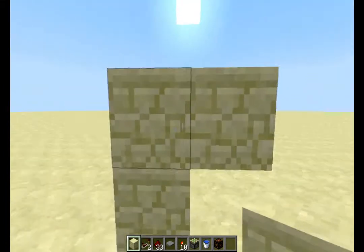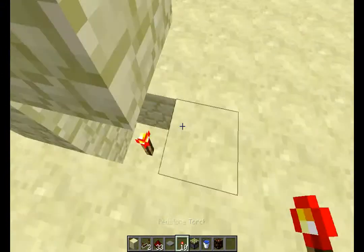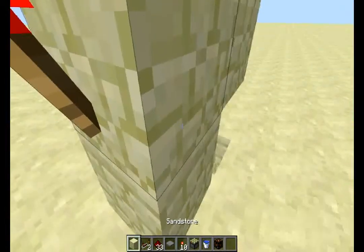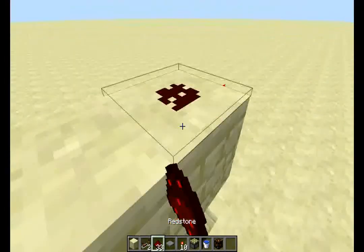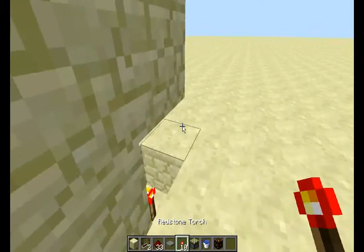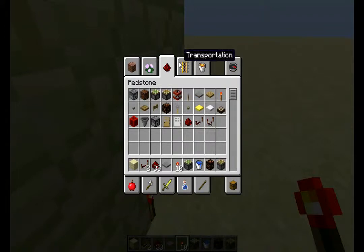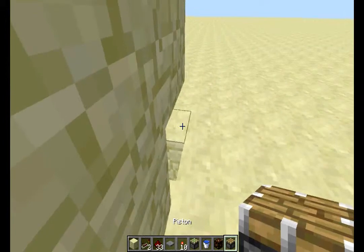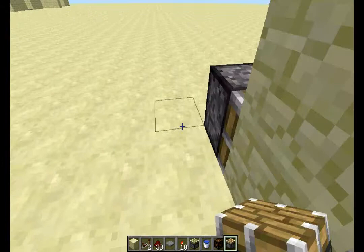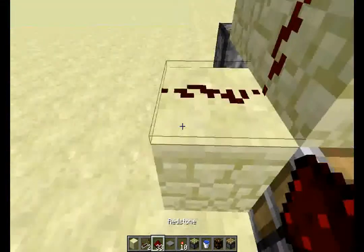To make one, you have to do this. Break this block and put a redstone torch down there. Redstone torches on both ends. Then some redstone dust up here, like that. Then you place a regular piston like this, and another piston like this. Then you have this going down like this.